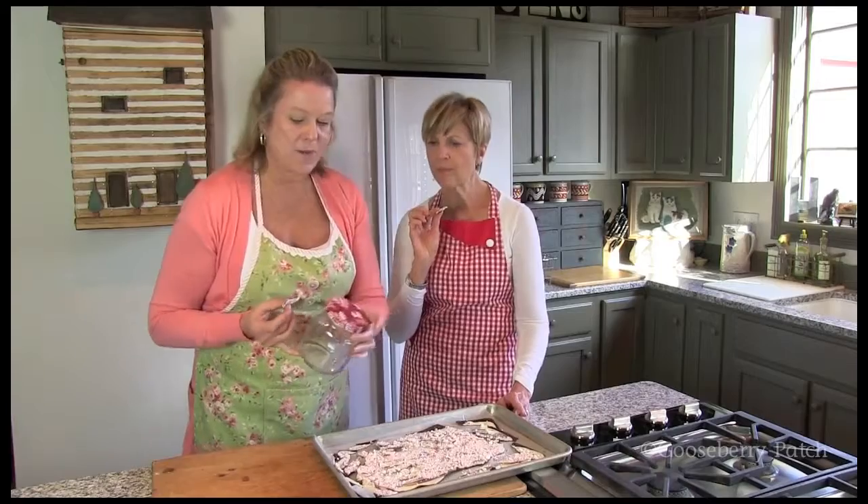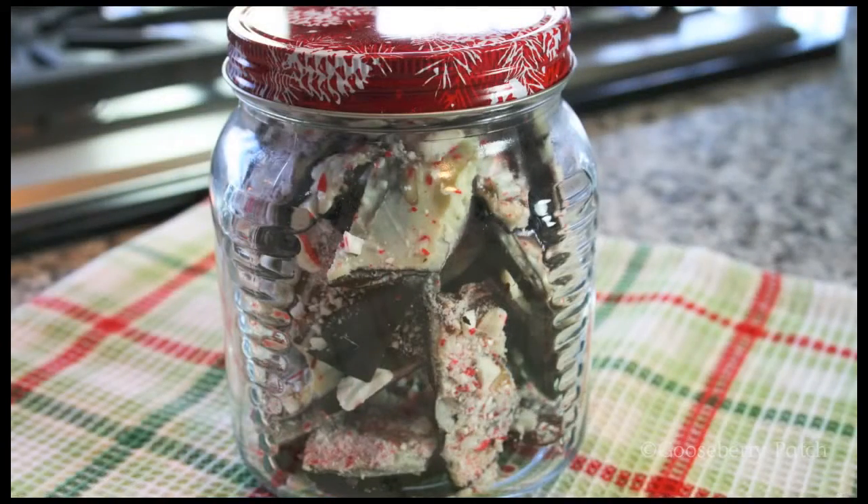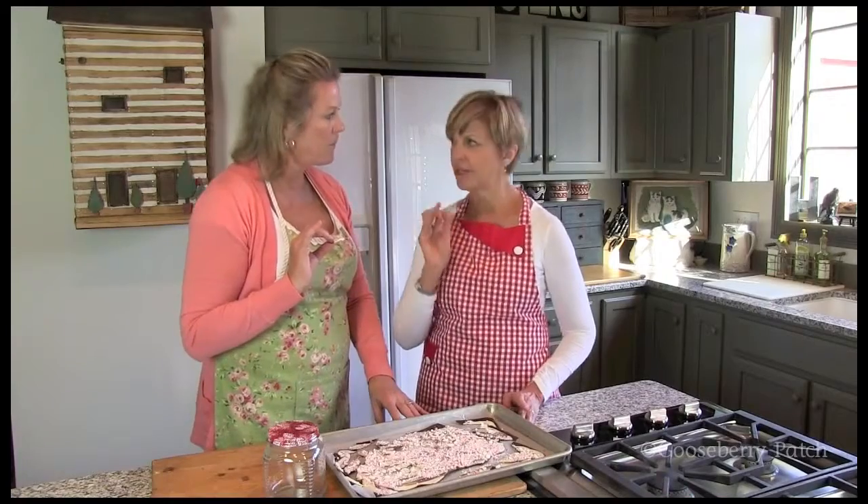We even found a little jar with a white lid that we're going to fill with some candies. It'd be perfect for gift giving. This would make a great hostess gift or teacher gift. Remember, you can find this recipe and thousands more on our website at gooseberrypatch.com.